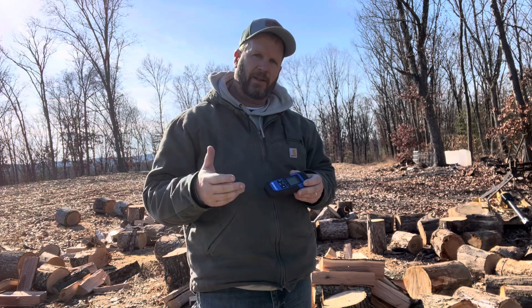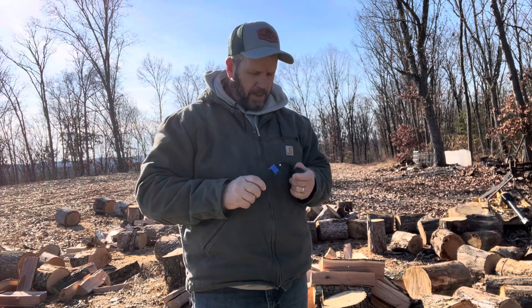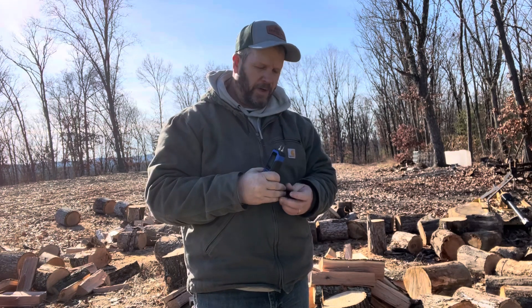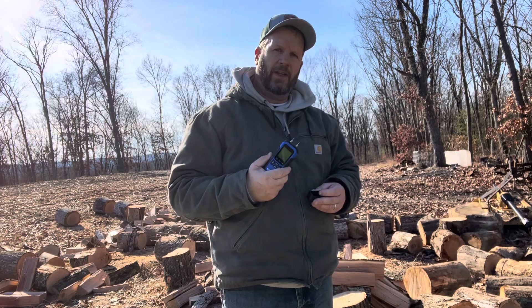I split a couple pieces — just how dry is it? I think you're going to be surprised. Anybody want to guess out there how dry this is going to be? I cut this down less than a week ago and I just split a couple pieces of it, so how dry do you think it's going to be?